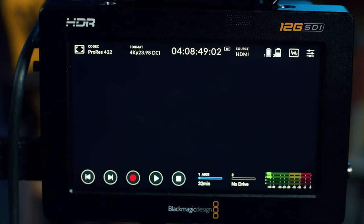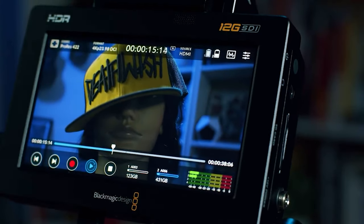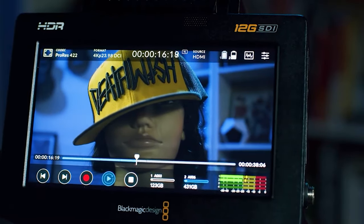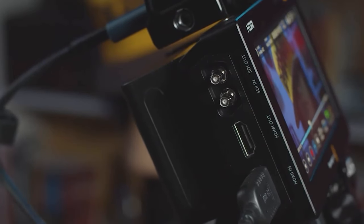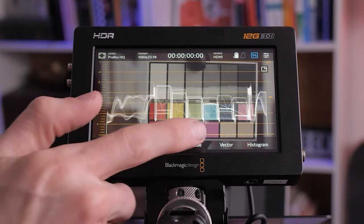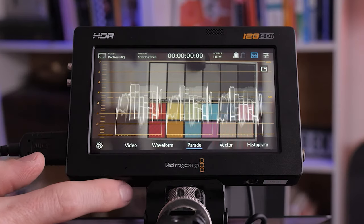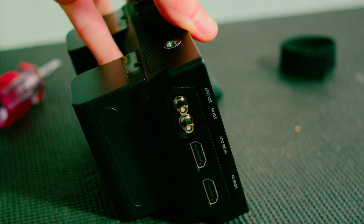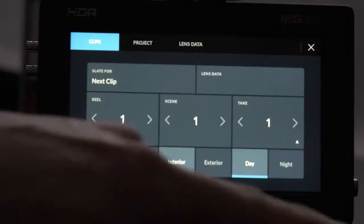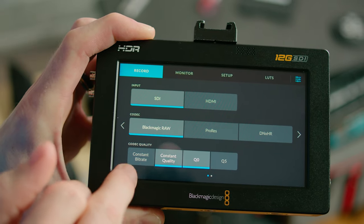Some of the major advantages with the 12G HDR Video Assist are that it's made of aircraft grade aluminum, it's a 2500 nit high dynamic range monitor that automatically detects the HDR signal, it has broadcast level scopes, and if you're using it with a Blackmagic camera, the false color is identical. It also features 12G SDI in and out, a digital slate that you can add metadata to, and my favorite part: you can record up to 4K 60 frames per second ProRes files, or even Blackmagic RAW files, to little tiny SD cards.